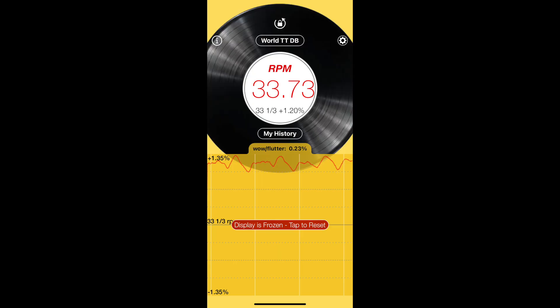To test consistency and RPM, I used an app on my phone, which I verified against another turntable with a strobe to confirm accuracy. At the 33⅓ setting, this turntable actually runs at 33.73 RPM — 1.2% high. Wow and flutter measured at 0.23, while the stated spec is 0.15 — a little high. At the 45 setting, it ran 1.33% high, with wow and flutter at 0.22. Overall, these readings are not bad for a very entry-level automatic turntable.